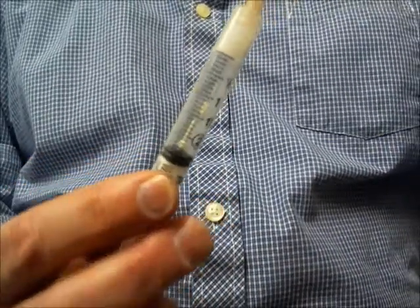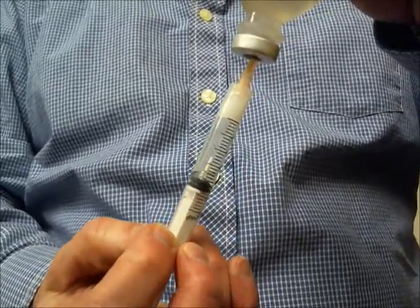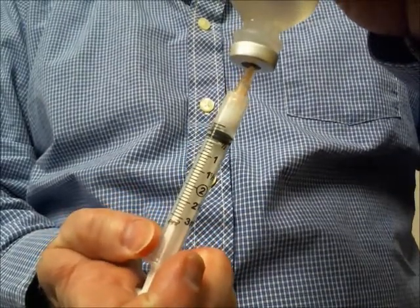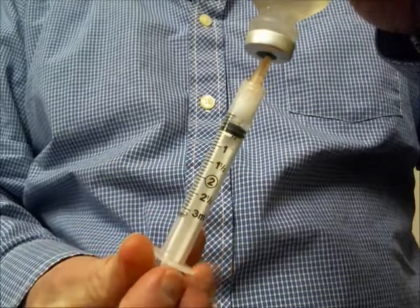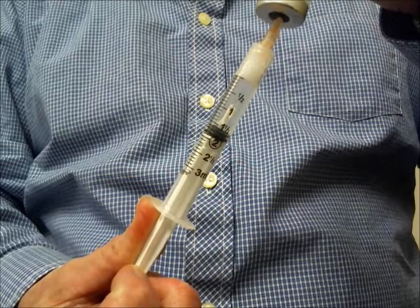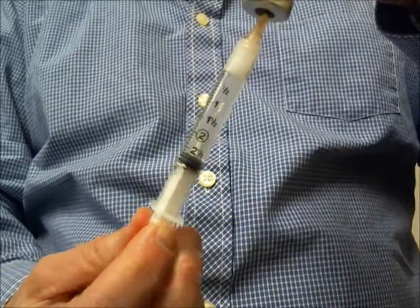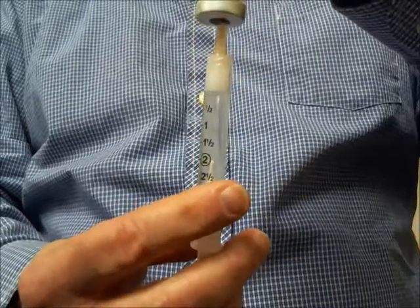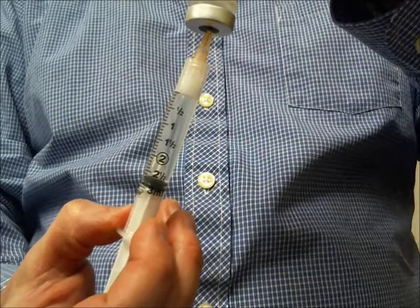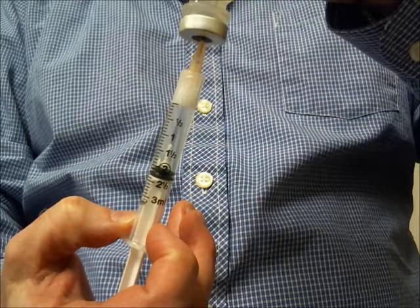Now, as I go into the vial, I push out that displacement air, being very careful not to push the plunger all the way down. And this is where I draw in more fluid than what I really need. Now I have extra fluid — tap out any air bubbles, and get right to my 2 cc target point, and I am properly dosed.